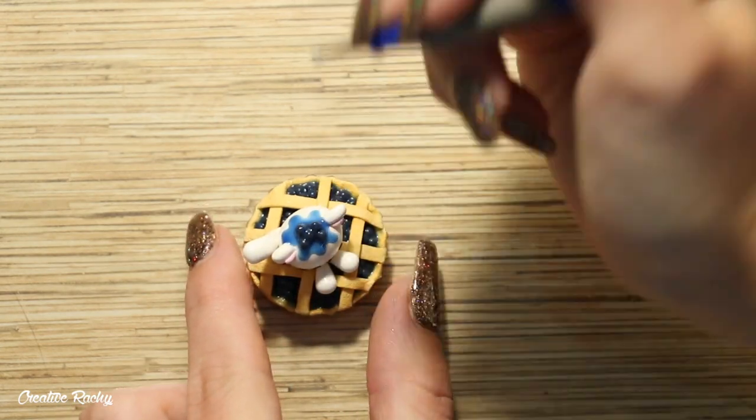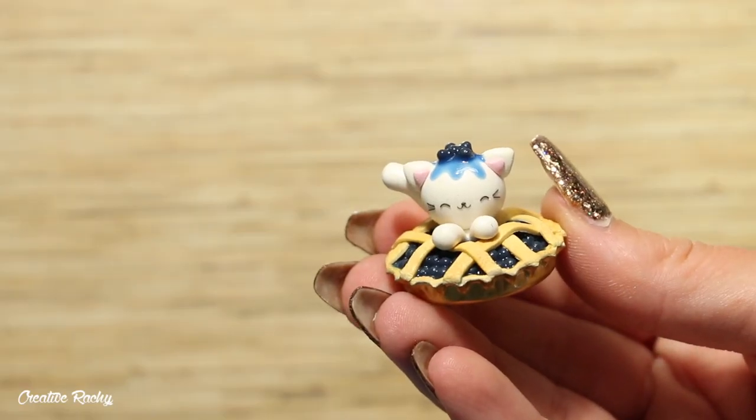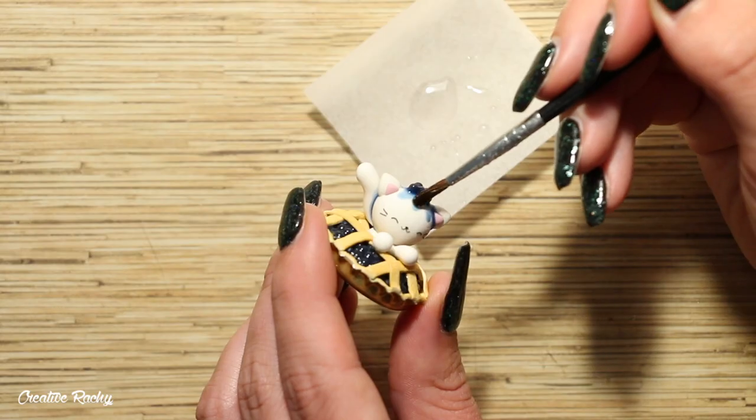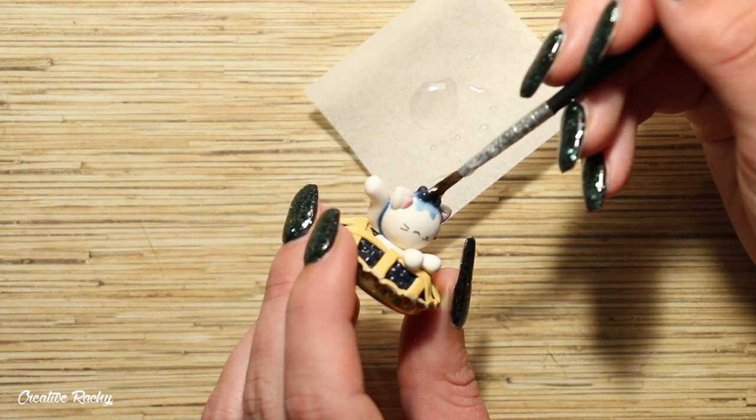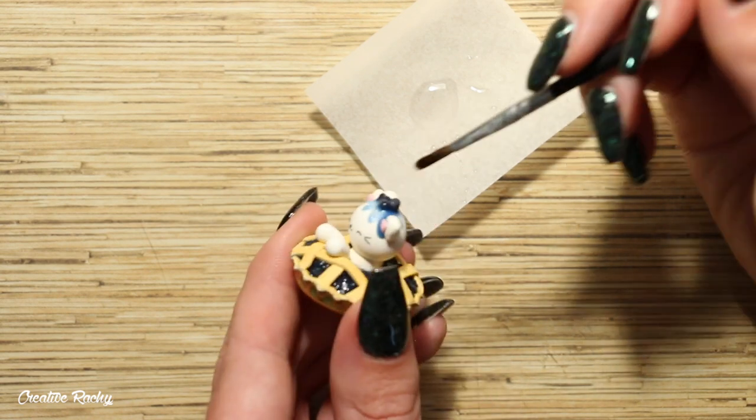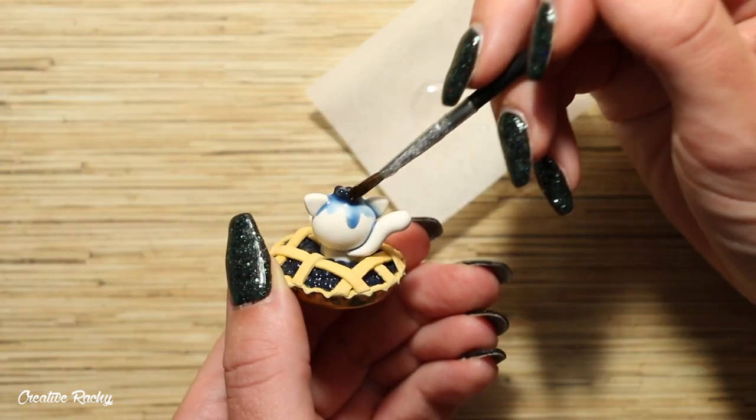At this point it's time to bake it in your oven according to your package's instructions. After baking I decided to add some UV resin to all of the blueberry parts to make them look nice and shiny so that the sauce still had that really nice effect to it.